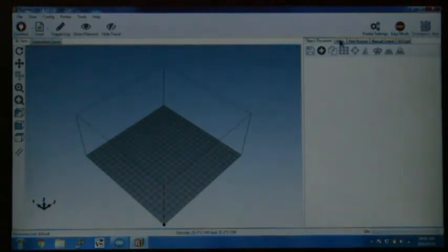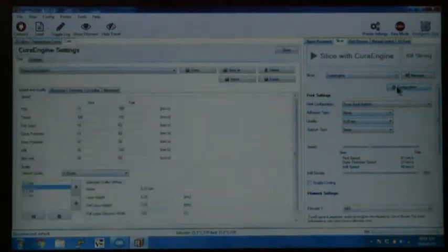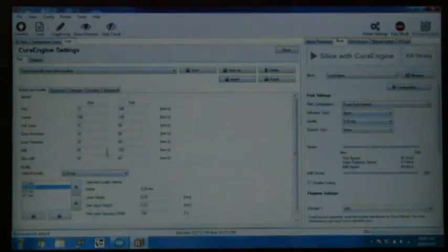To load the profile, go to the slicer tab in Repetier Host. Go to Configuration and import the printer profile. The printer profile for the dual extruder is called 'Prusa Dual with Auto Bed Leveling.' You can download this RCP file from the mega upload folder. Open it and it will have the settings for the dual extruder, then save it to make sure it's saved on this PC.